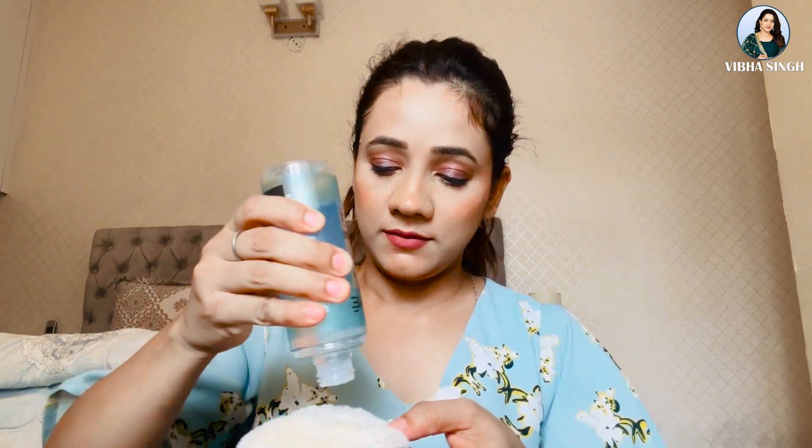You have two options: one is a cotton pad and a makeup remover pad. I use a cotton pad. I also use it to remove my eye makeup. This is a makeup remover pad. This is my micellar water — it is light and very good to remove makeup. All micellar waters are good.